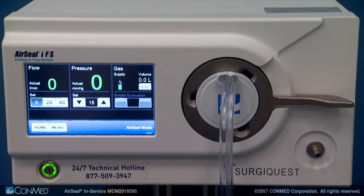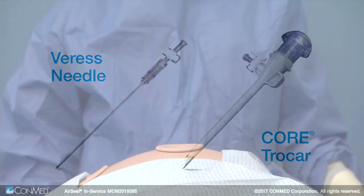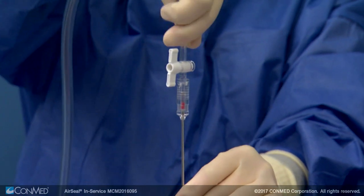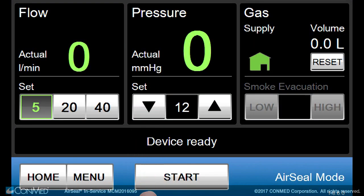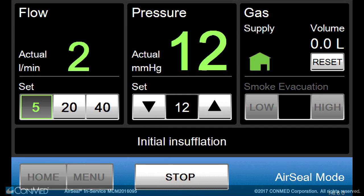The IFS will automatically detect the corresponding tube set and launch into air seal mode. For initial insufflation, a Veress needle, Hassan Trocar, or other conventional trocars may be used. Insert these as usual and connect them using the supplied single lumen adapter. Set the desired flow rate and pressure value. Press the start button when ready for initial insufflation.